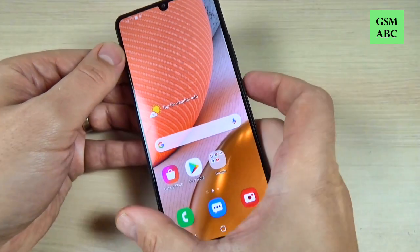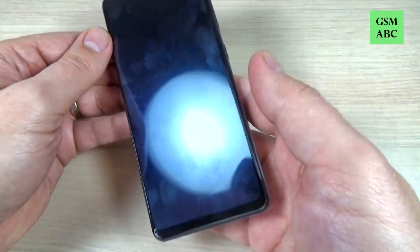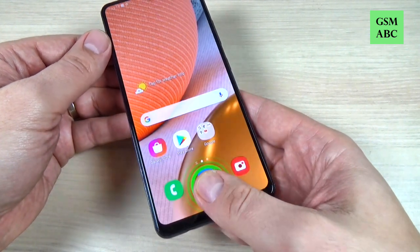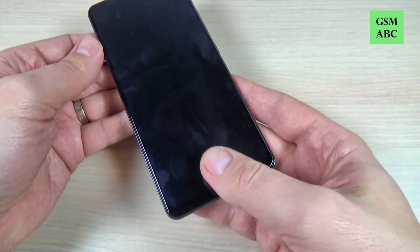Now let's see how it will work. To unlock your screen just put your finger here. Let's do it again.